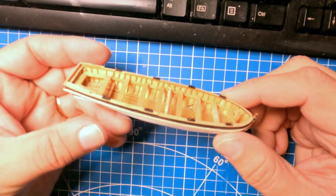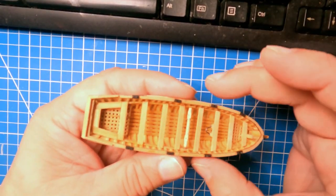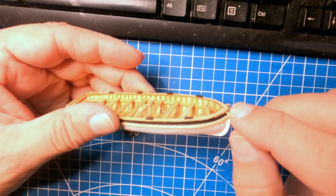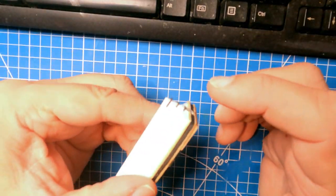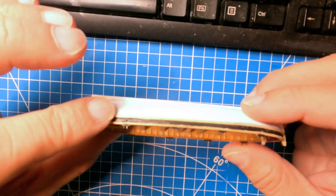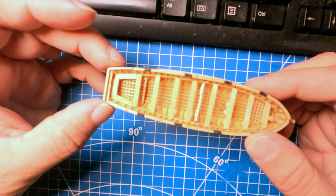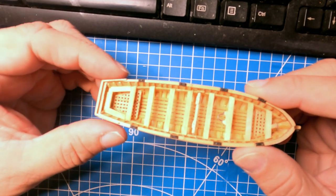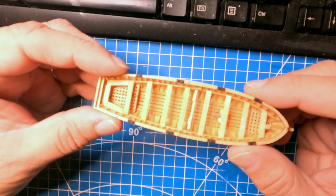So I have the boat pretty much done as much as I'm going to get it right now. It still needs the oars and rudder but those can be added later. I've got a tab on the front — they say to make that out of a copper strip; I made mine out of paper painted black. Same thing with the gudgeons on the back. There it is — I've got to coat it with polyurethane and then it's ready to go on the ship. Next time I'll be working on the bowsprit finally. In the meantime, thank you for watching.